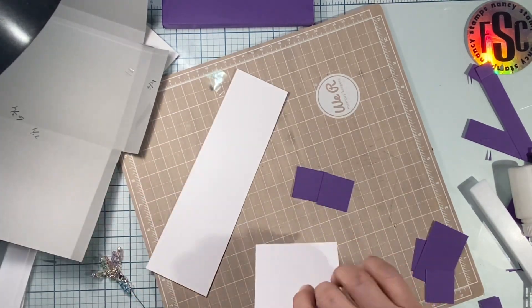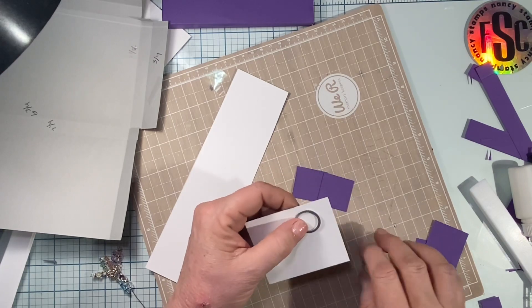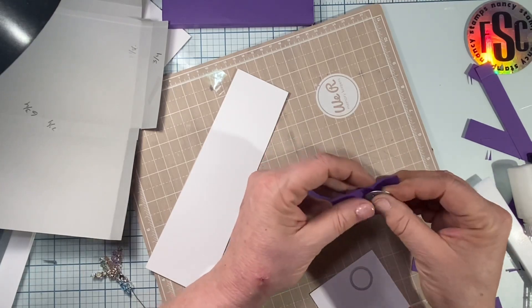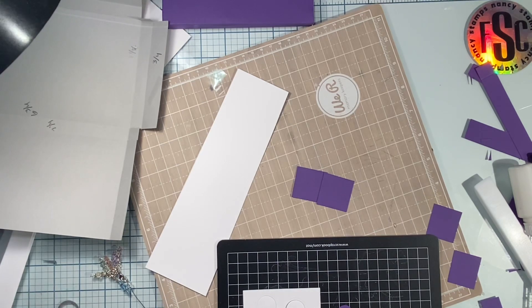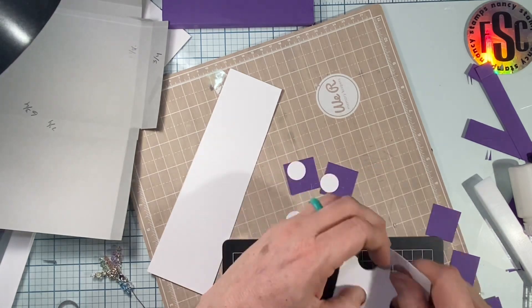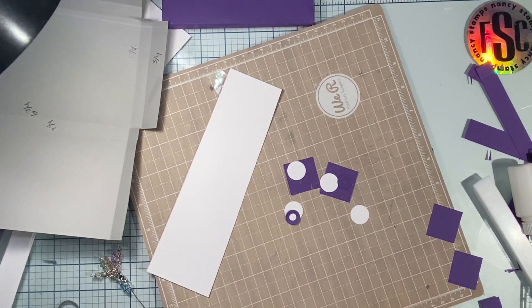I'm going to use a heavier card stock — this is 120 pound accent opaque card stock — to cut my circles because it just needs a heavier stock. I'm going to cut four of those and two little reinforcers from one of my Tim Holtz kits. You don't need them, they're pretty much decorative at this point, but I want them. I'll go ahead and get those all cut out and pull them off my magic mat.